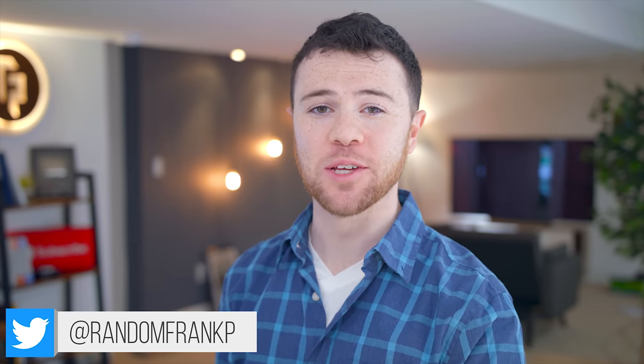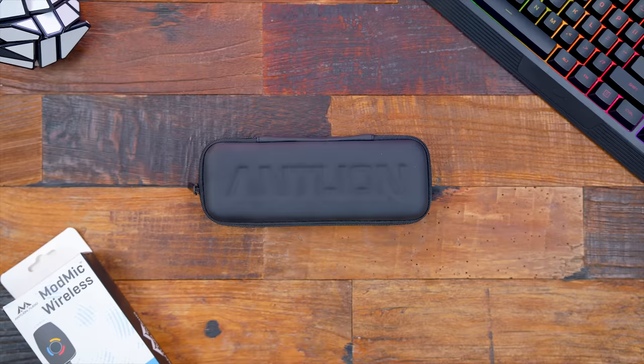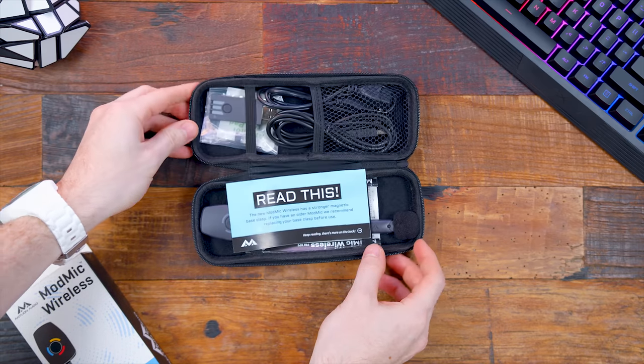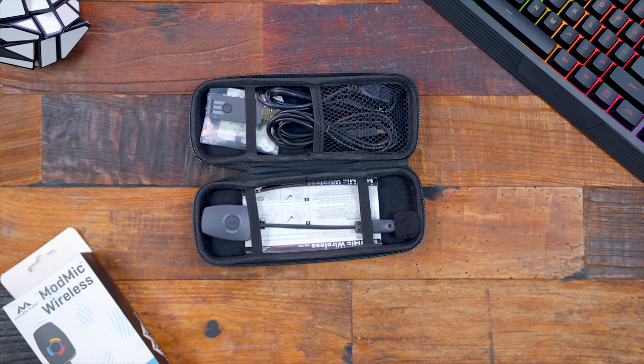What's up guys, I'm RandomFrankP, and trust me, this is an exciting one. Today we're going to be reviewing the brand new ModMic Wireless. This is a wireless microphone, which is going to be fantastic for if you're streaming, talking to your friends, or whatever — you don't want to add another cable to your desktop. You attach a wireless mic to your headphones or headset and you're good to go. This could be great for a VR microphone, or placing your current crappy microphone on your headset, or adding a wireless mic to your pair of headphones.